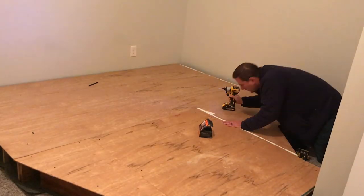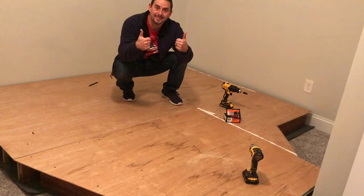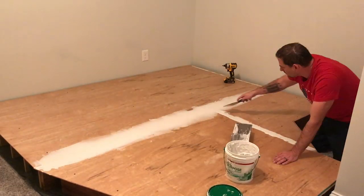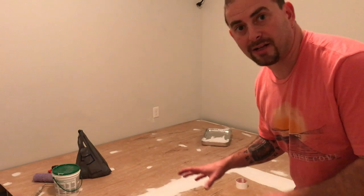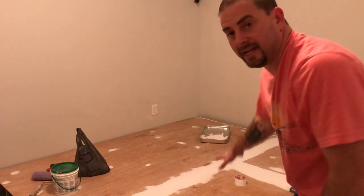The next thing is to screw down all these planks and make sure everything's secure. When I finish off the stage with white paint, I want to make sure you don't see any of the seams or screw heads, so I'm going to cover those with some spackle. The stage is now all taped and spackled, and I've gone ahead and run my wire back there — and let me tell you, that was a real pain. The next step is to paint all the walls and the stage white.